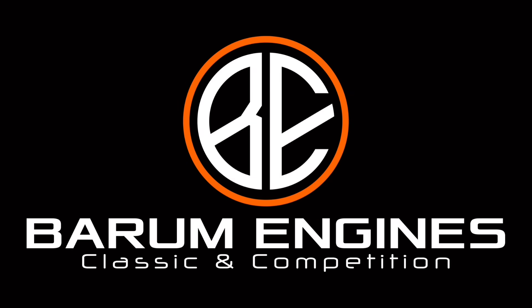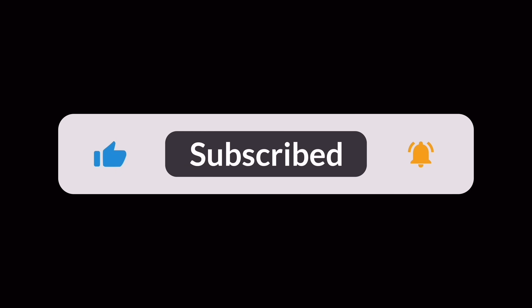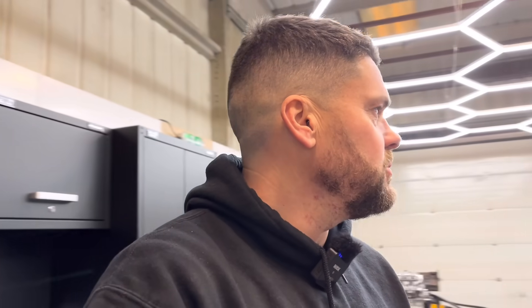Hello guys, welcome back to another episode of Bearham Engines on this fine Monday afternoon. My plan of getting straight back to work - actual paid work - has not quite gone to plan today, and there's a reason for that.